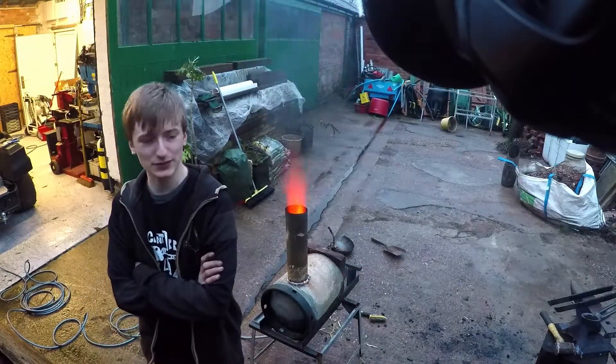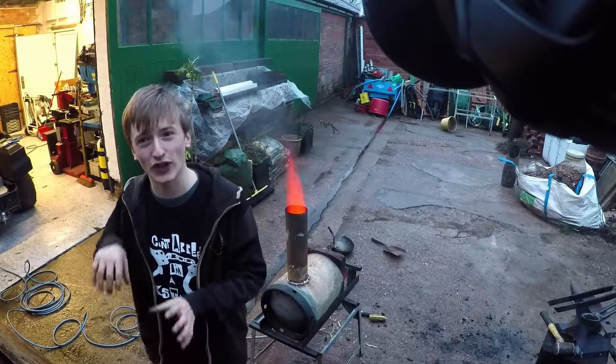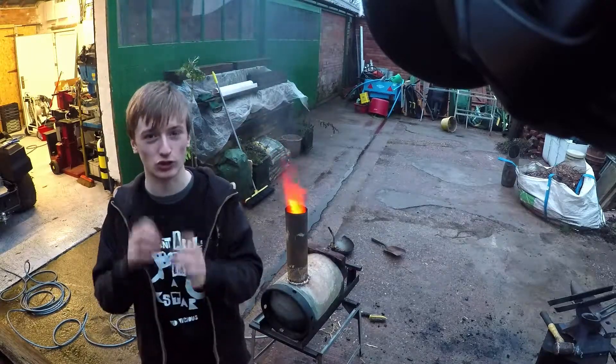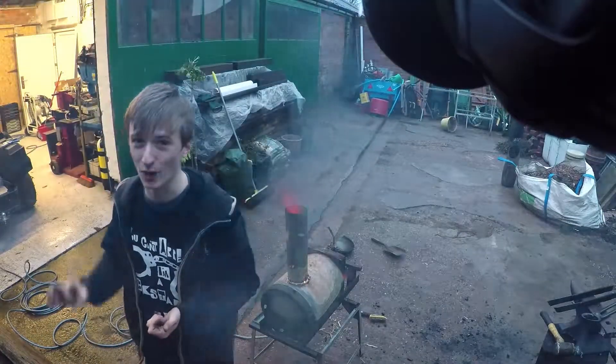New Year, doing some blacksmithing things. Managed to get it hotter than what I previously had. Got the air intake blowing directly up straight into the fire. Made it a lot hotter, a lot brighter, a lot better.